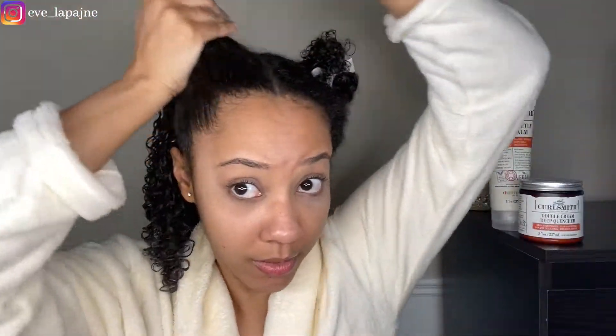We're done with our first section — here's how we're looking. All right, so this section is done. So far the curls are looking nice. We're going to do the same thing on this side and I'm going to speed this up a little bit.